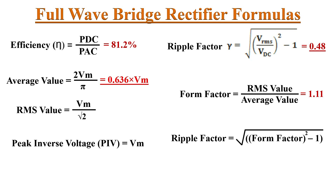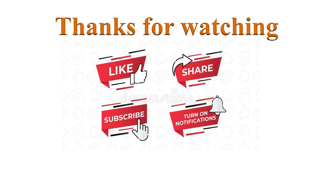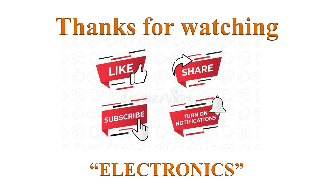Here I have summarized the different parameters discussed for the full wave bridge rectifier. We will derive all expressions in detail in another video. This table shows a comparison between the half wave rectifier, center-tapped full wave rectifier, and full wave bridge rectifier parameter values — please go through this comparison chart. That's all about the full wave bridge rectifier. If you learned from this video, please comment below, click the like button, share, subscribe, and turn on notifications for more such videos. Have a nice day!